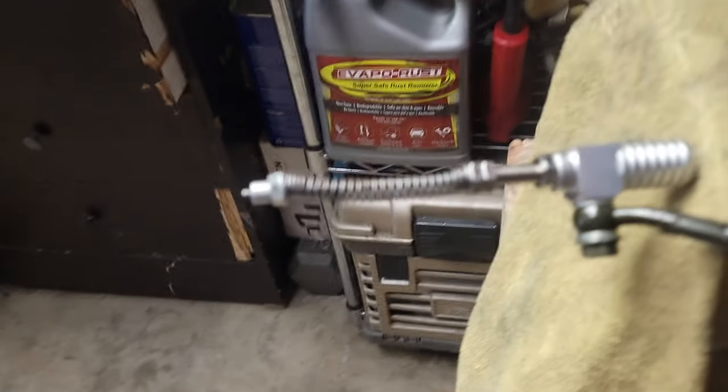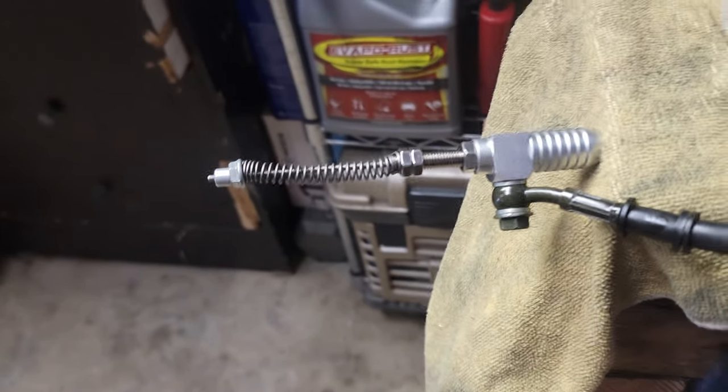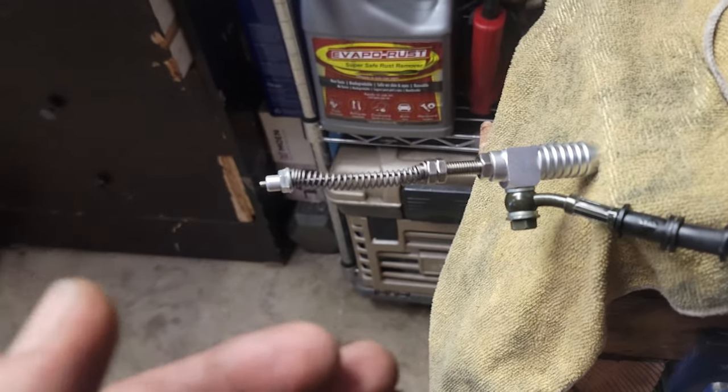Then I put a spring on it to test it — got good actuation. So I'm going to see if I can install this without any modifications, like meaning cutting. Because everybody that I've seen done it, they cut the side of their case and make a bracket.